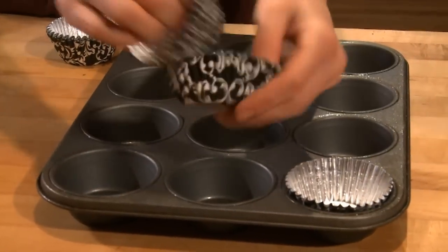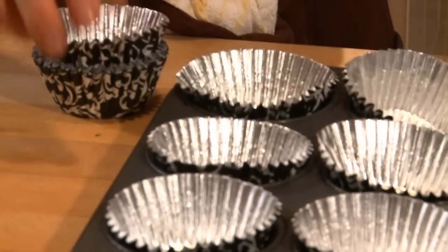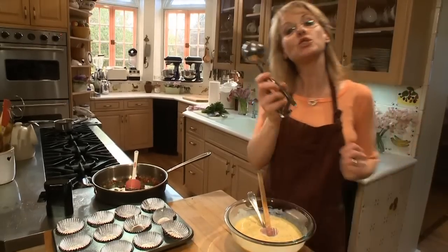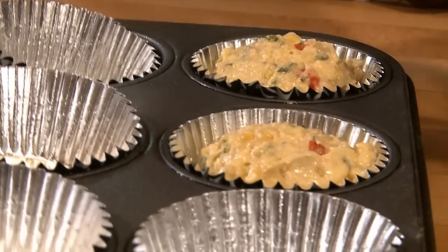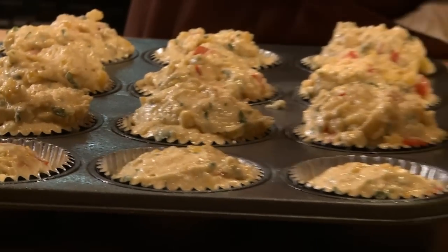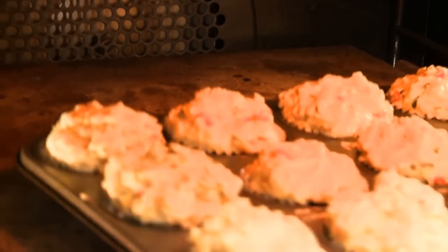These are my sweet little muffin liners, which I love to use because they help to insulate and keep your muffins fresher longer. I have an ice cream scoop — this is what I use to ration my batter. My oven is preheating to 400 degrees, and these are going to go in and bake for 20 minutes.